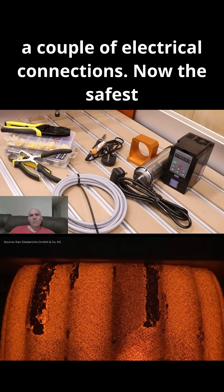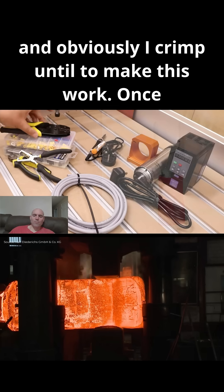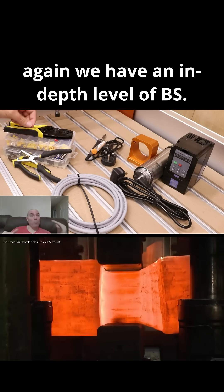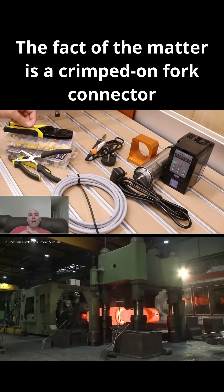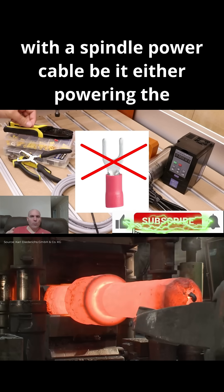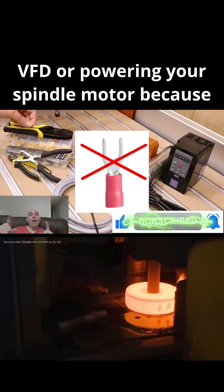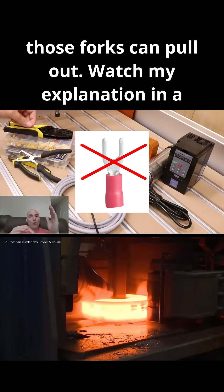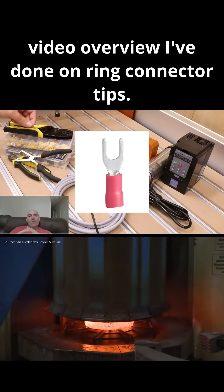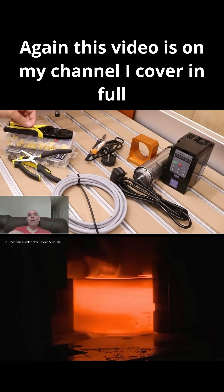A couple of electrical connections - now the safest way to do this is by using the U-shaped connectors and a crimping tool. A crimped-on fork connector should never be used in conjunction with a spindle power cable, whether powering the VFD or powering your spindle motor, because those forks can pull out. Watch my explanation in a video overview I've done on ring connector tips on my channel, where I cover it in full depth.